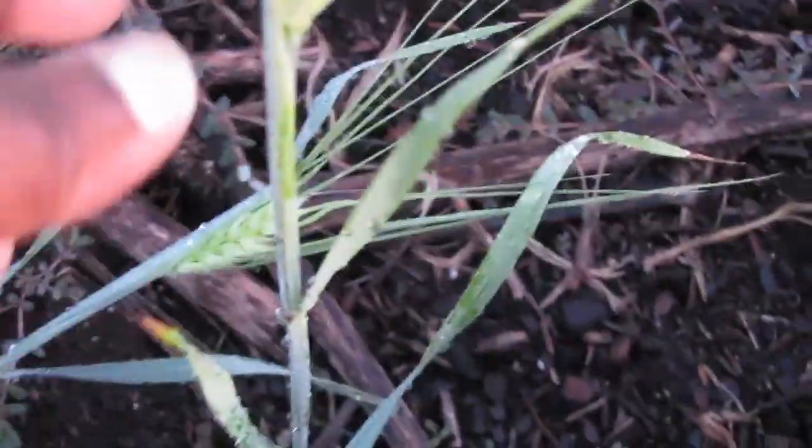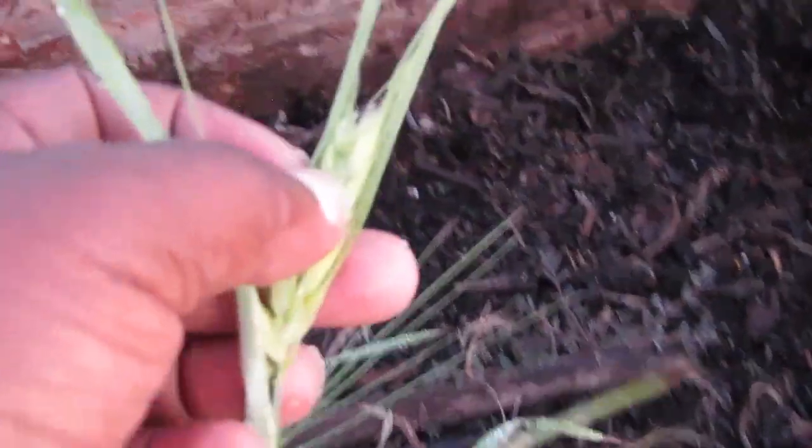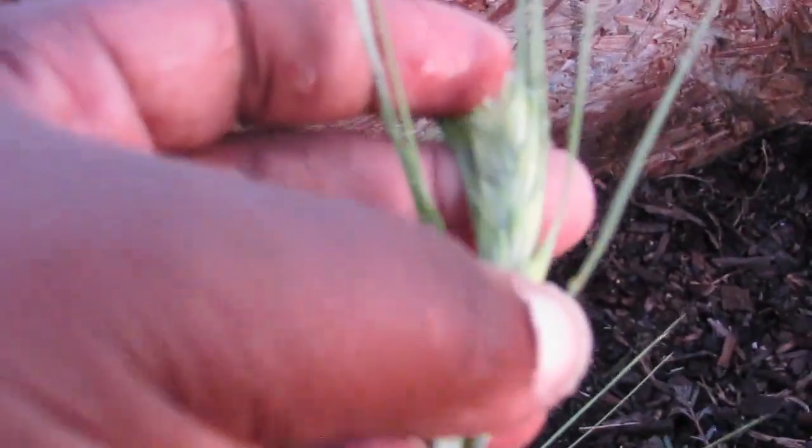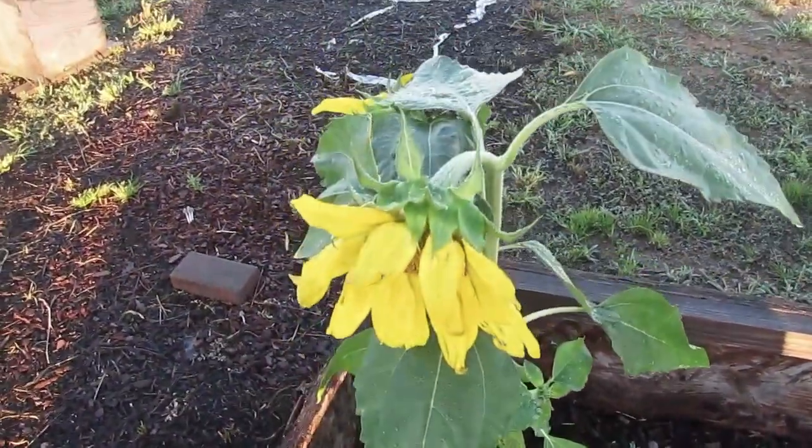I wish more of my barley had come up. What beautiful barley heads — they are just pretty. These sunflowers over here have not opened, and they're the same age as these sunflowers that have opened.